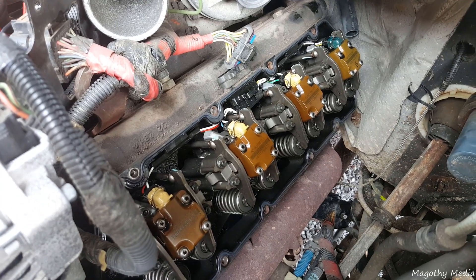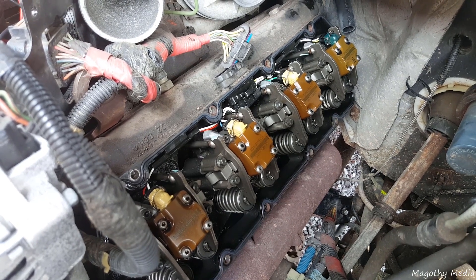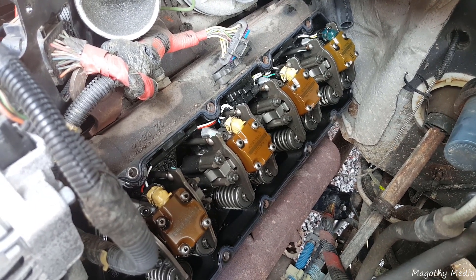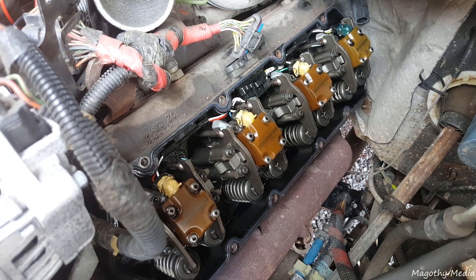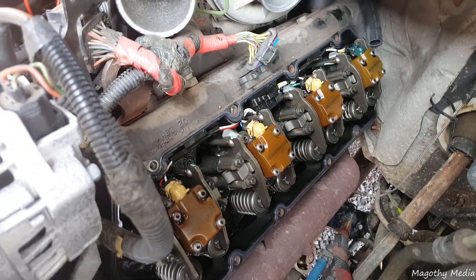Today we're working on a 2001 7.3 turbo diesel. The issue was a P1316 code and when it was having the issue there was a huge power loss. I found multiple things wrong. First thing you want to do when you start out is...